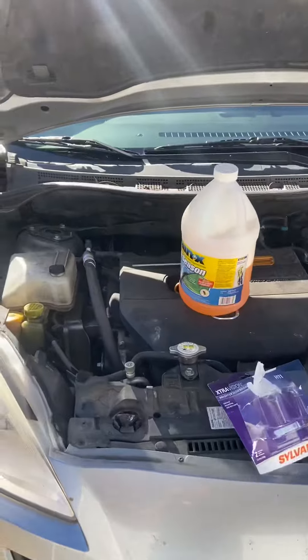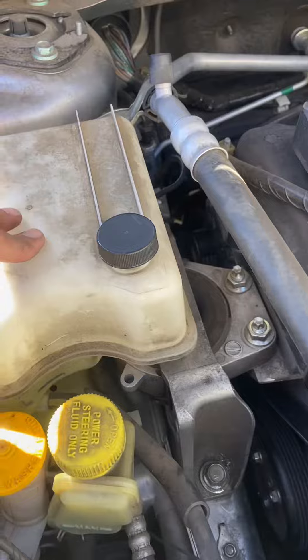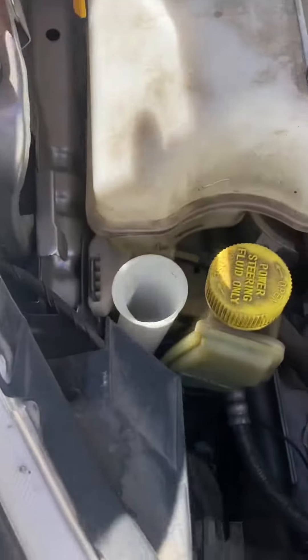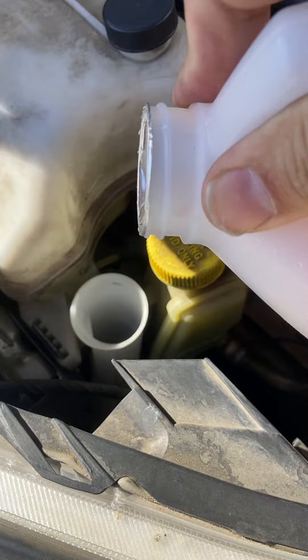On a Mazda 5 — this is a 2015 model — the washer fluid compartment is just to the left. This is your radiator fluid, power steering, and right here it says washer fluid. Pop that cap off and I'll just fill her up really quick. Let's see how well I can do this one-handed on video.